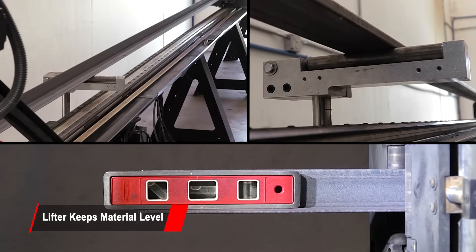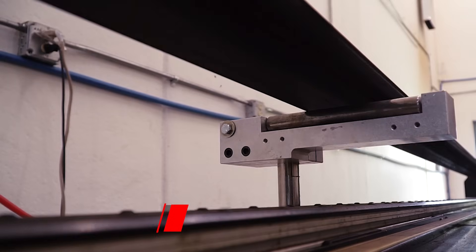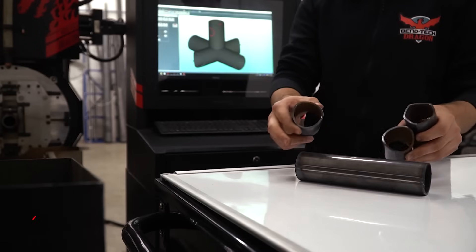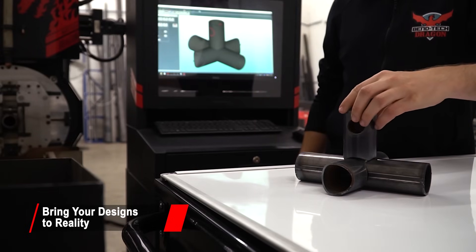The center support lifter moves while the material rotates to provide continuous leveling support for consistently accurate cutting. With the Dragon A400, your designs become a reality efficiently and accurately to improve your bottom line.